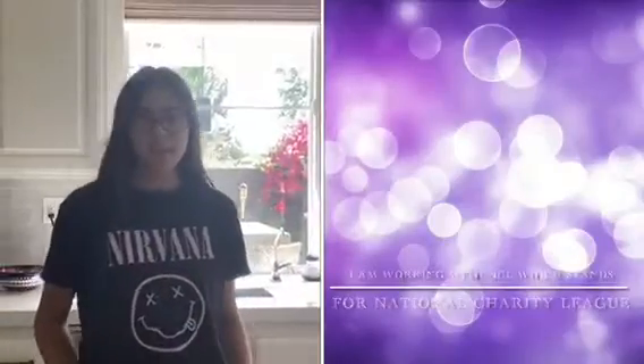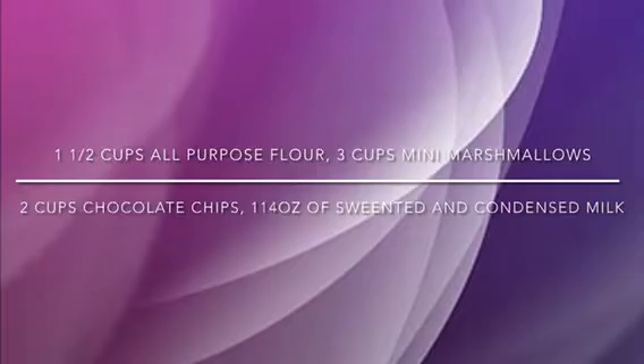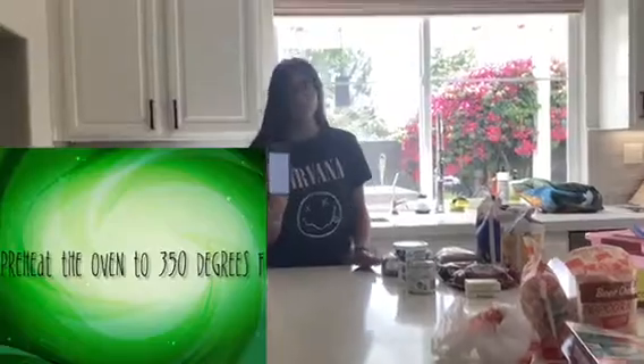Hi, my name is Mia and I'm going to teach you how to bake a delicious treat called Molomel. Before you start, you have to preheat the oven to 350 degrees Fahrenheit.